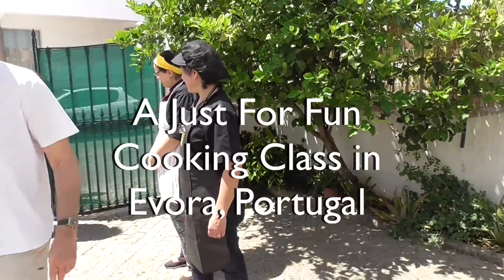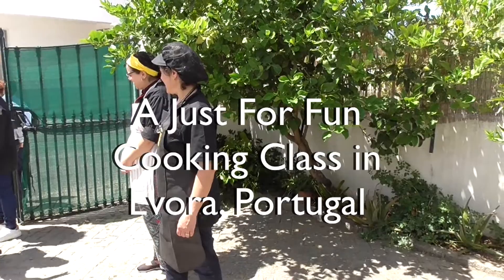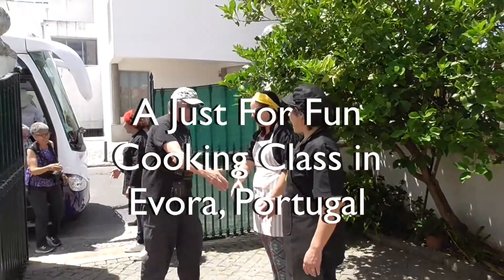It is time for a Portuguese cooking class. You can watch me set my cauldron on fire. Well, first of all, welcome. And I hope you are hungry.